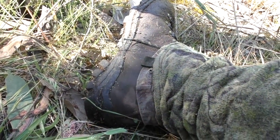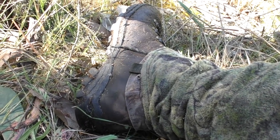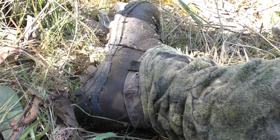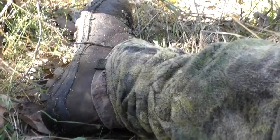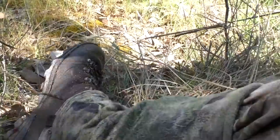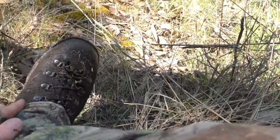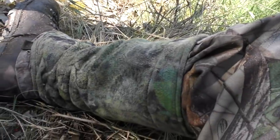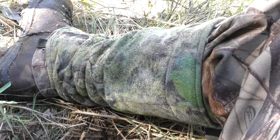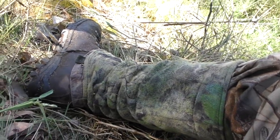The boots I use are Zambolan. I bought these probably nearly two years ago and I'm very happy with them so far — very good quality boot. One piece, no join up the front. The gaiters are Huntek — they're a must, whether you're hunting in the summer or lots of long grass, if you're getting wet.